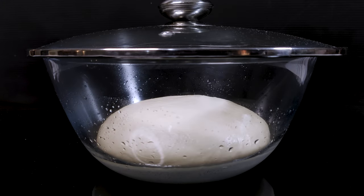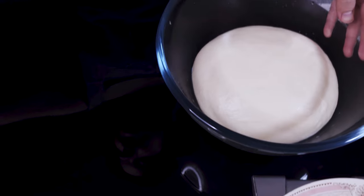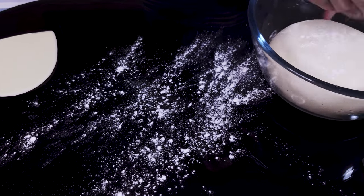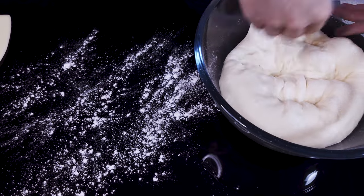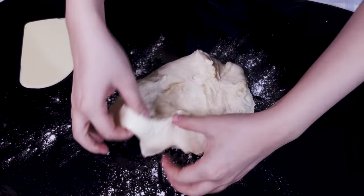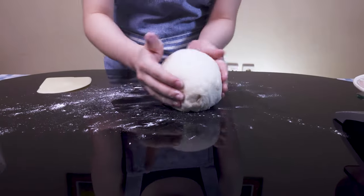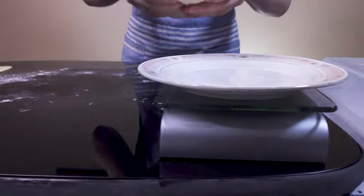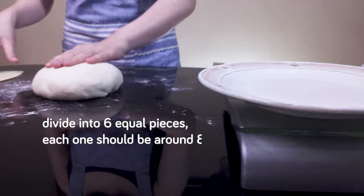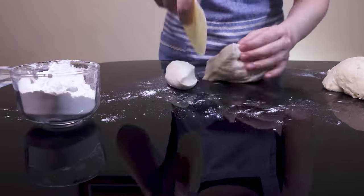The dough is done with its bulk fermentation — here's how it looks: filled with gas and roughly double in size. We'll dust our work surface and the top of the dough with flour. This dough can be quite sticky, so I'm adding a bit more flour. We punch down to degas it a little, take it out of the bowl, and knead it a bit more to further degas it and roughly shape it into a round ball. We weigh the whole thing because we want to divide it into six equal pieces — each one should be around 83 to 84 grams.